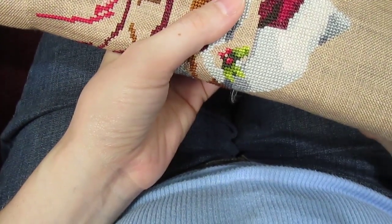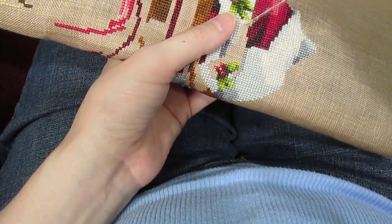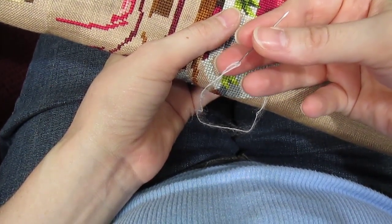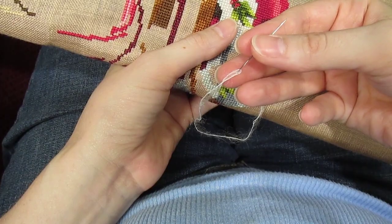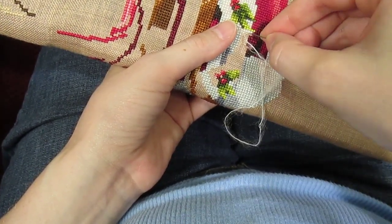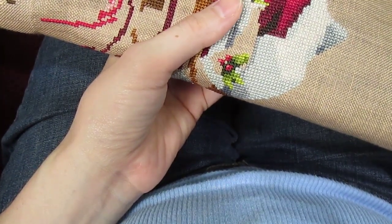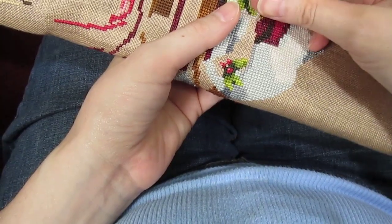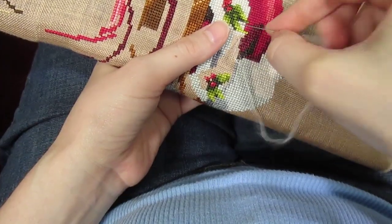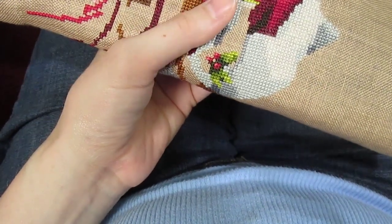I pull the actual thread to take some of the strain off of this joint right here, because where it hits the needle is the weakest point — it will fray, it will break, it will completely disintegrate right there if you're pulling on it. So that's kind of the trick I've come up with: grab the actual thread when I pull it through, and pull it through by the thread, not by the needle like I would normally do.